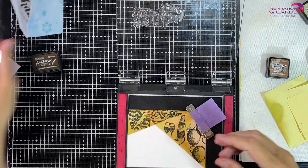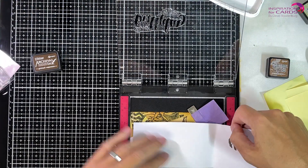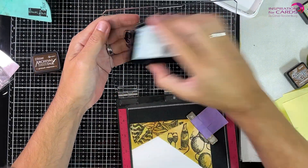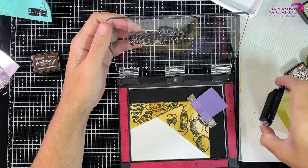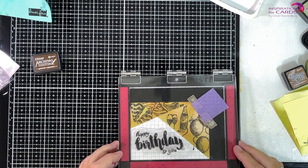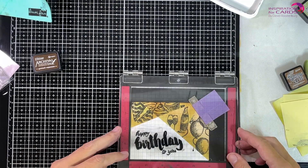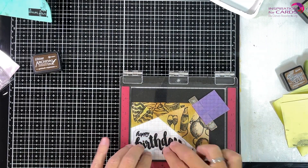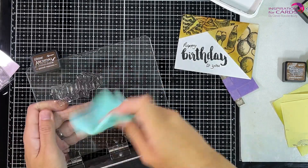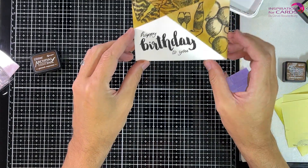I decided to go for Vintage Photo, so I'm inking up my stamp and doing a test piece. I don't like it that much, so I'm throwing it away and getting my VersaFine Black ink. In the end, I think that's the better choice because it ties in with the black I've used to stamp in the triangles. So here I'm going for black and stamping my 'Happy Birthday.' This is why I really like the Misti — because I wasn't happy with the first attempt, I can stamp again. And now I am happy! I'm taking out my card and making sure it dries because it's pigment ink, which takes some time — I've messed up many cards by not giving it enough time to dry.